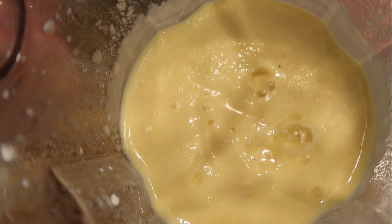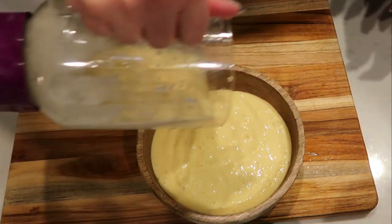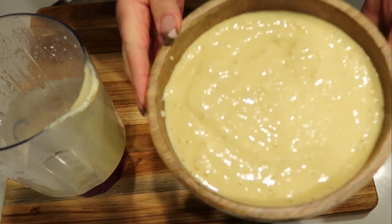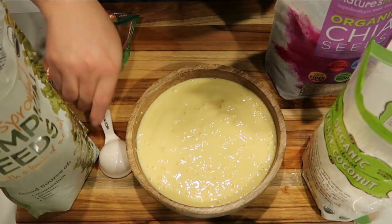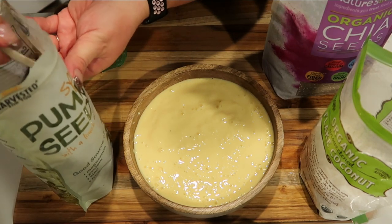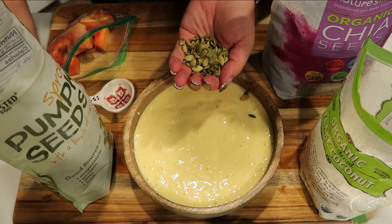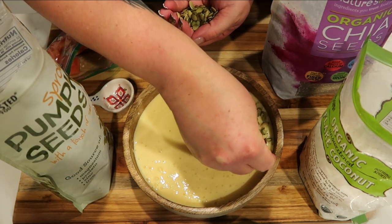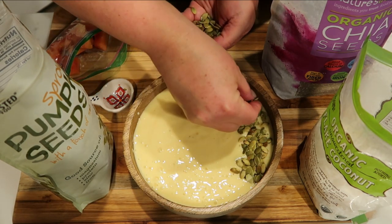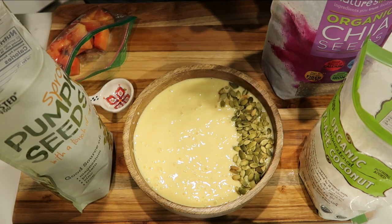There is the smoothie bowl mix — it looks and smells so good. Go ahead and put your smoothie bowl mix in your bowl. For toppings, I have some pumpkin seeds — one tablespoon — and I like to put them in my hand so I can make my bowl look nice and pretty, putting them in a line. Whenever you make a smoothie bowl, you want to put your toppings in a line so it looks aesthetically pleasing. Pretty food is always a lot more fun to eat.